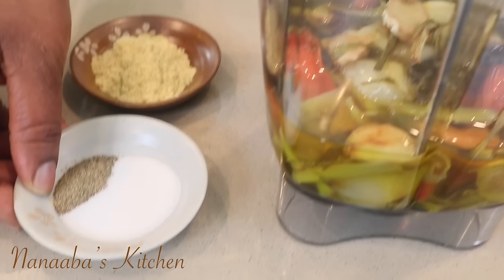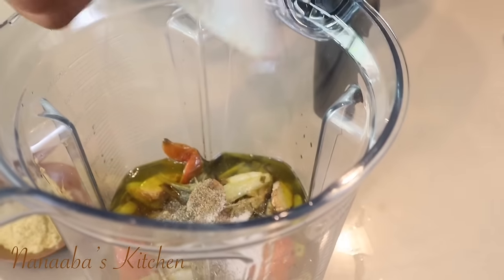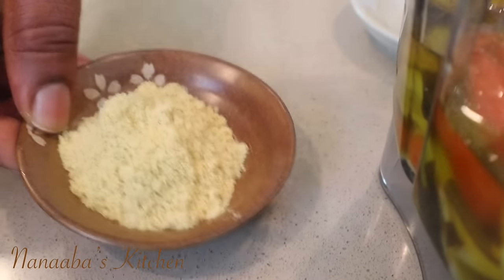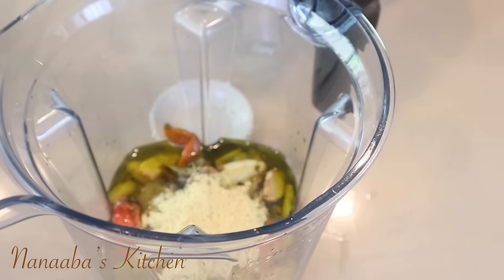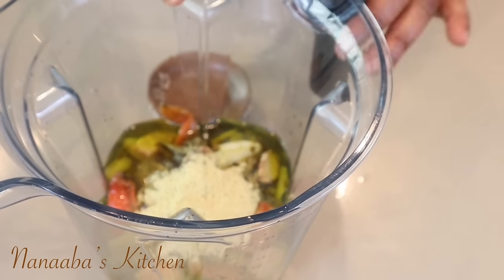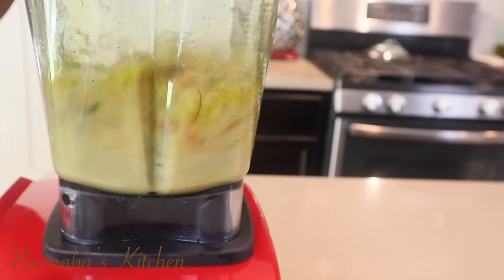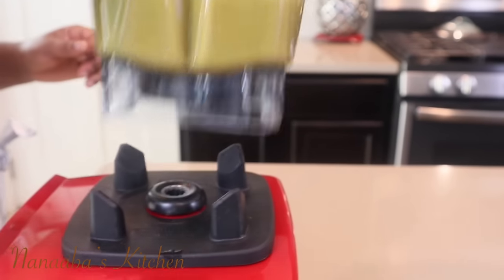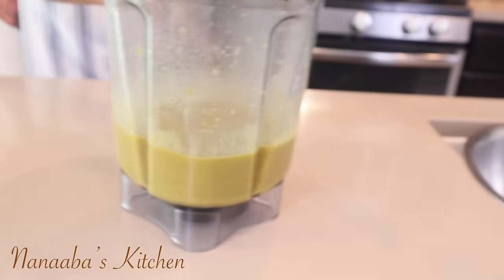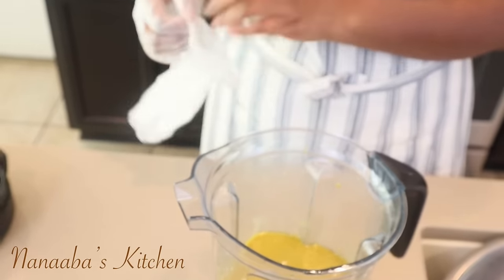Next step — we need to season, and that is the next very important step. I have some crushed black pepper and some salt to taste. Then I have my complementary homemade chicken seasoning that goes in — you can substitute this with bouillons. You need that umami in this recipe. Now we're ready to blend.